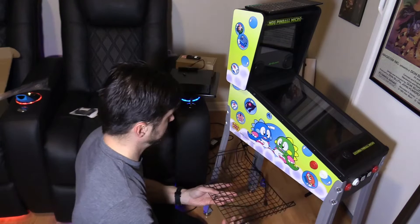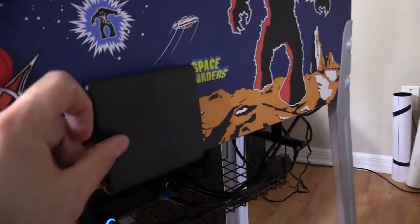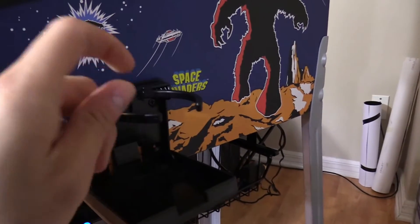Here I'm installing a slide-in and out tray for my PC. Over here I installed a cup holder because I don't want people putting cups on top — that could be a mess. So I installed this cup holder.